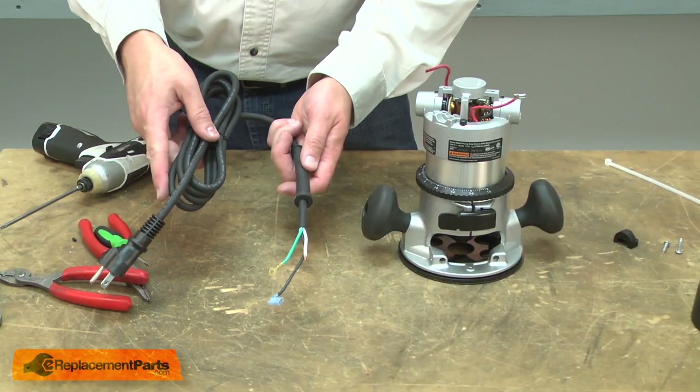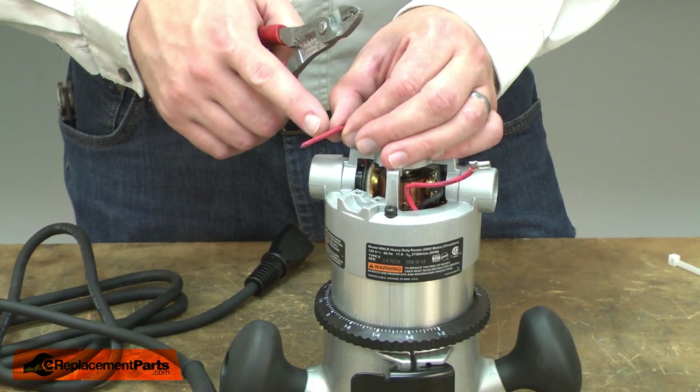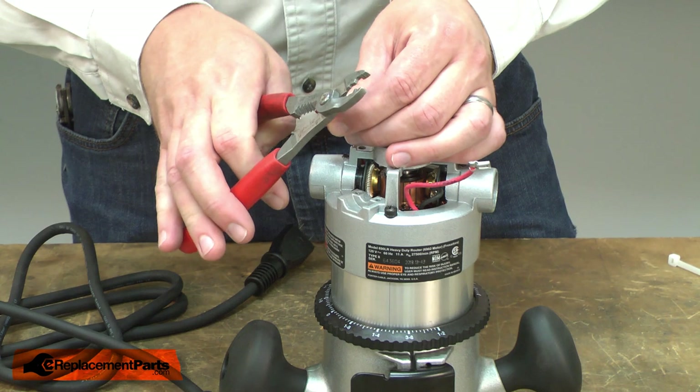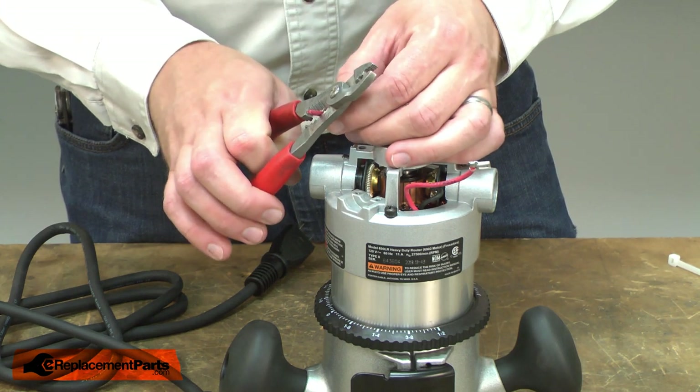Now I can install the new cord. To install the cord, first I'll need to strip back the red wire from the router motor that we cut earlier. I'll strip this back about three-eighths of an inch.